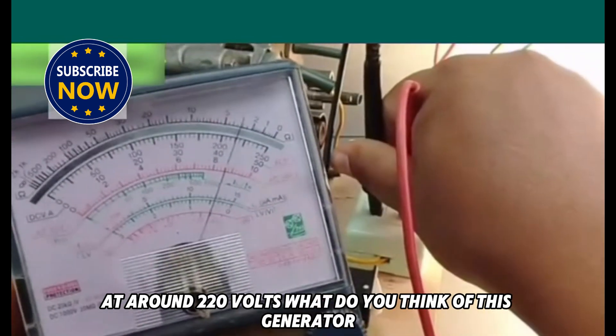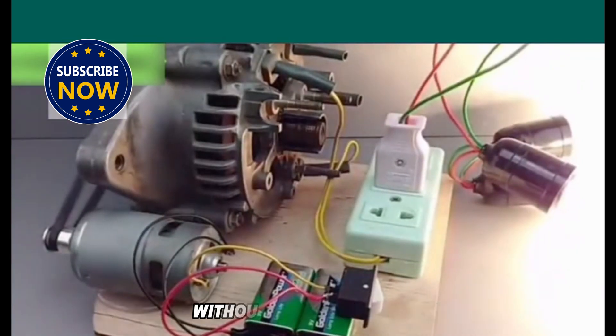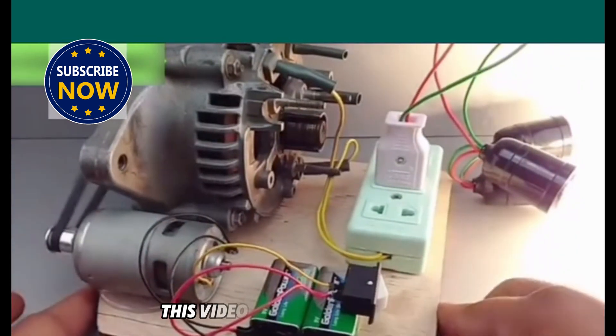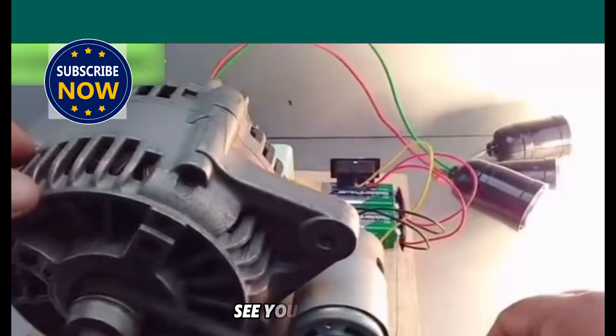What do you think of this generator? It can convert DC into AC to power the bulbs without an inverter. This video is shared with you here. If you like it, please click to follow and forward it. See you next time!